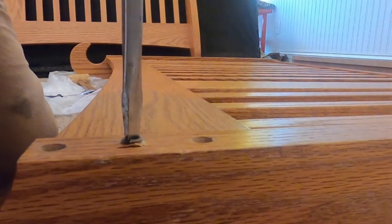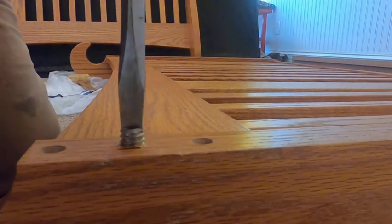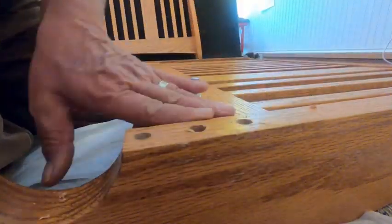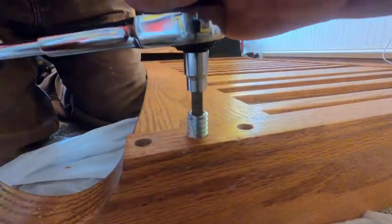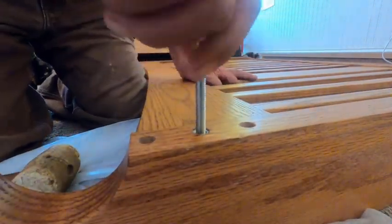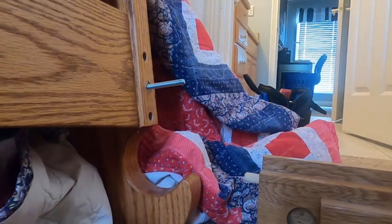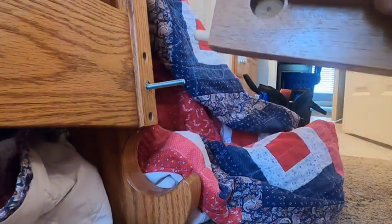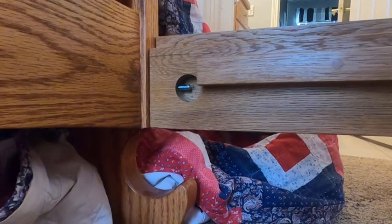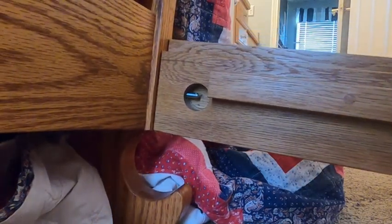There it is! All right — as they always say, get the right tool for the job. Who'd have thunk? Toy box hammer. Okay, let's see if this will go back together. That'll do her.